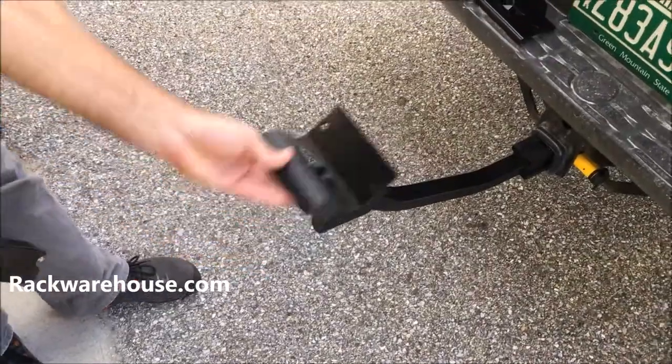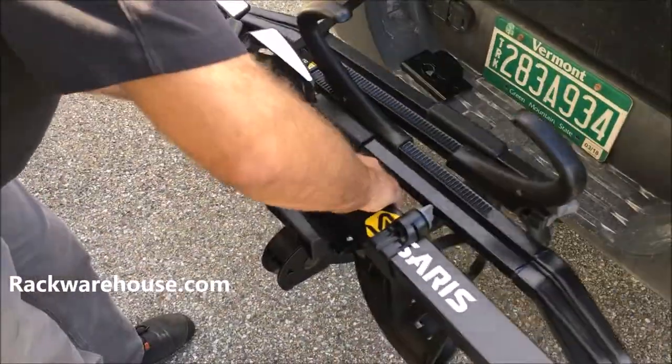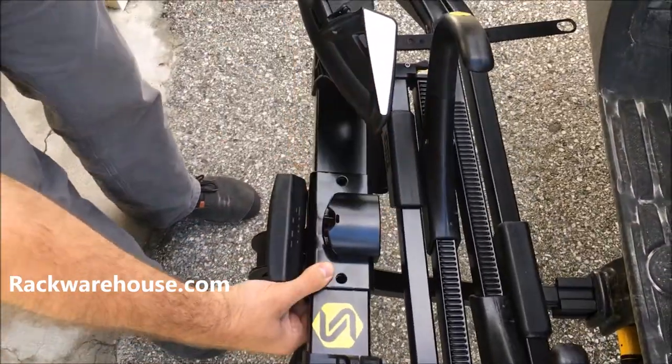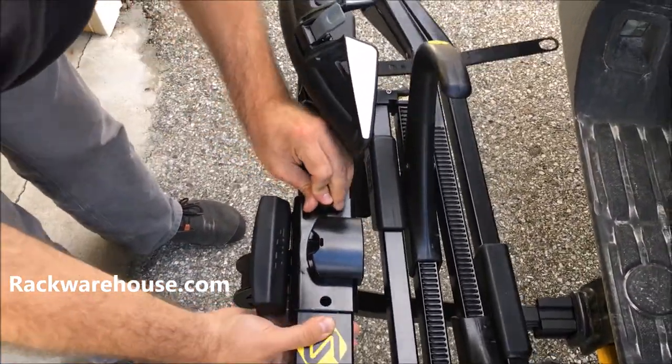Fold the base plate to the up position and attach the main unit onto the plate along with the top locking plate. Line up the holes and bolt down the main unit with two allen bolts and 17mm lock nuts.